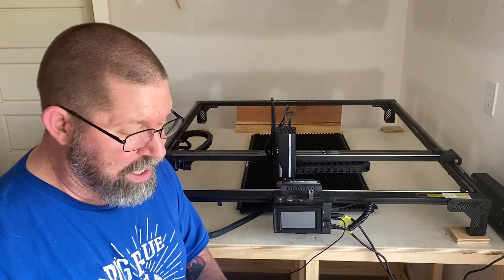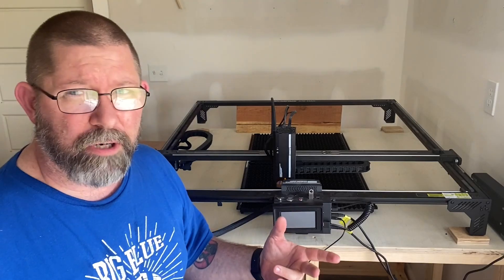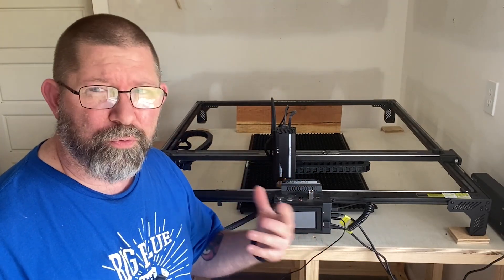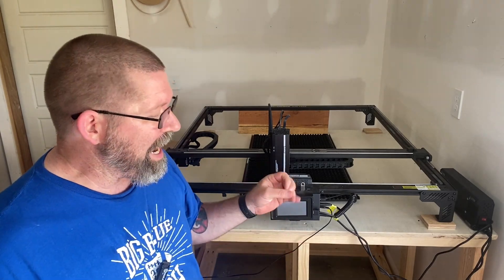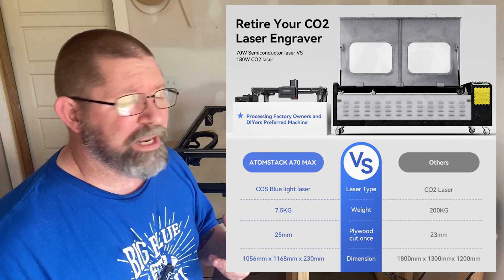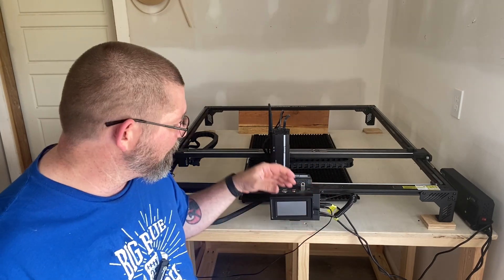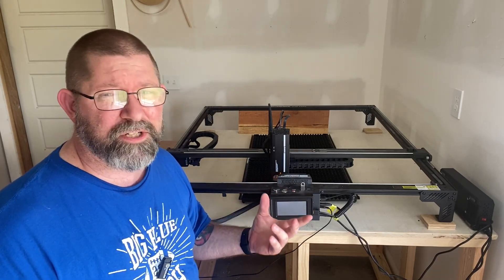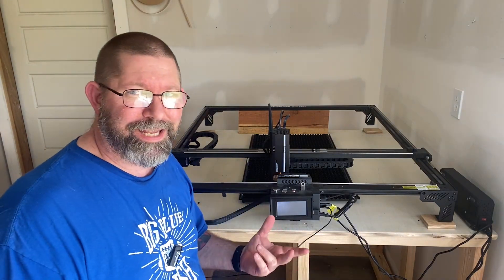They also advertise an engraving accuracy of up to 0.001 millimeters, though that will require you to be pretty good with Lightburn or Laser Grbl. As the name suggests, it is a 70-watt laser. Atomstack compares it to a CO2 type of laser on their website, but I don't do any work with CO2 so I'm not qualified to make that comparison. The only real difference between the Pro and the Max are the dimensions — I chose this not because of the power, but because of the dimensions.